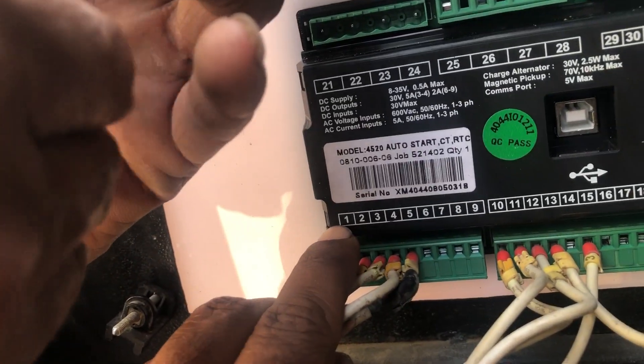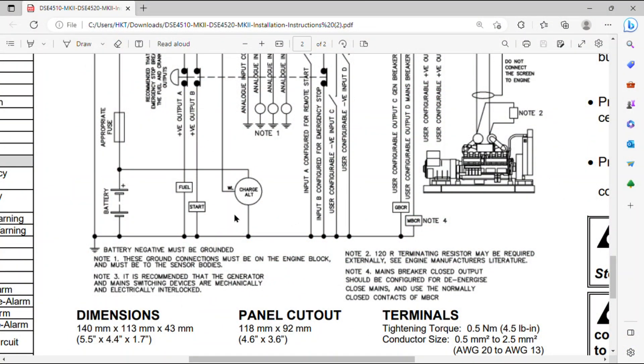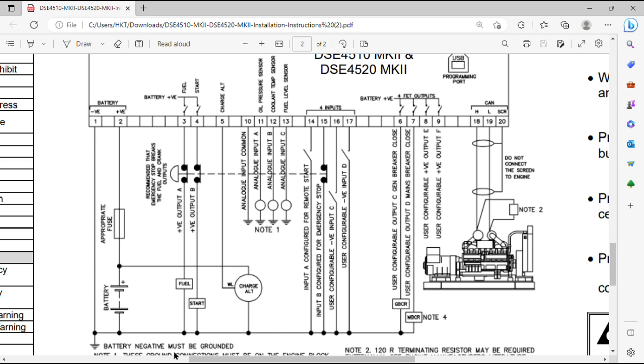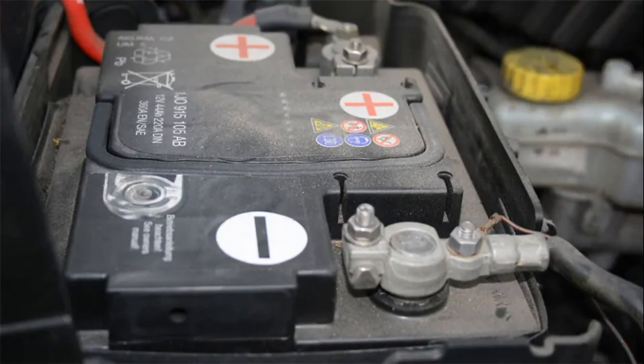Now I am going to explain each and every wire. Number 1 is battery negative — from the negative pole of the battery it will be connected here, and this point must also be tied to the engine block and grounded. Number 2 is battery positive — don't forget to install a fuse on the positive side.